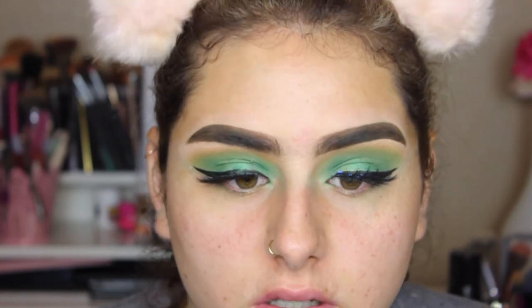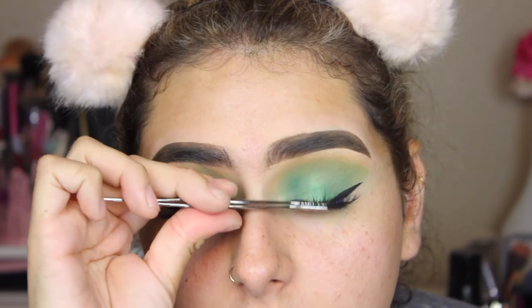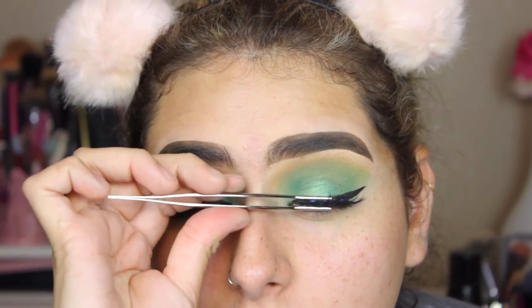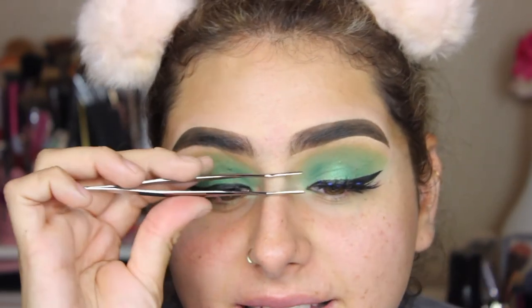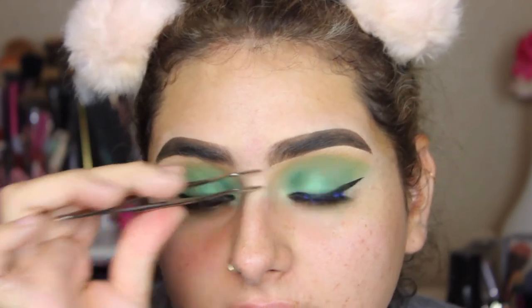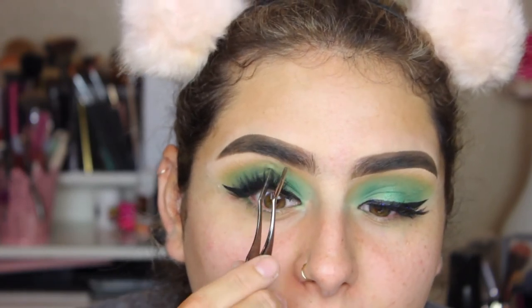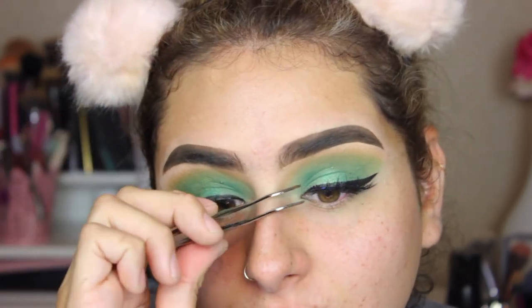I just usually place the lash and then wait a little bit, and then press it onto my lashes. I'm using this Japanese-style lash applicator thingy — it helps me so much. I really don't know how girls put on lashes with just their fingers, like boom. I have pretty big hands; I'm a tall girl, 5'9". I've tried to be like, oh, I'm going to put my lashes like that, but it just doesn't work.